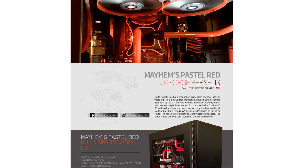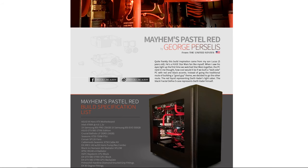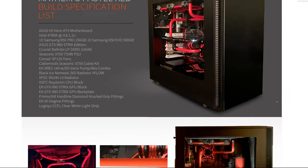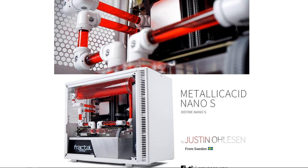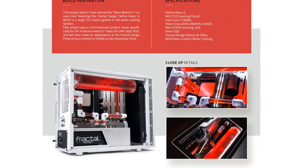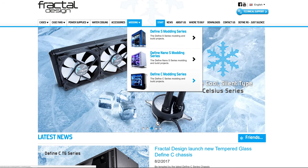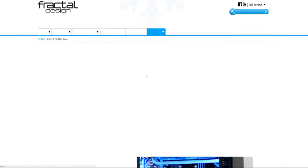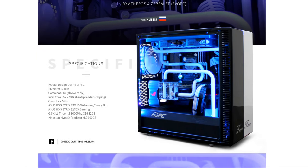Fractal Design cases have inspired modders all over the world who have built some amazing systems, like this dark side themed case by George Percellus, showcasing the spacious internals in the Define S, or Metallic Acid, a mini-ITX system by Justin Olson, featuring a white, black, and red color scheme in the Define Nano S. There are a ton more awesome builds on Fractal Design's modding series page, so check it out via the sponsor link in the description.